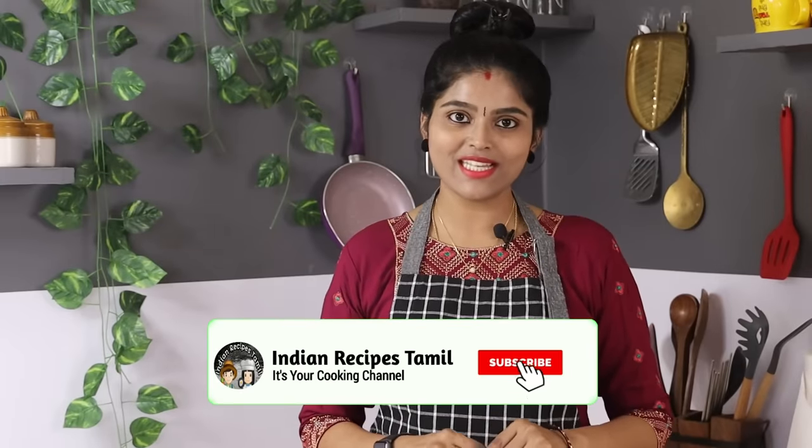Hi friends! My name is Rabi. Welcome to Indian Recipes! If you are watching this video, please subscribe to our channel and click the bell.